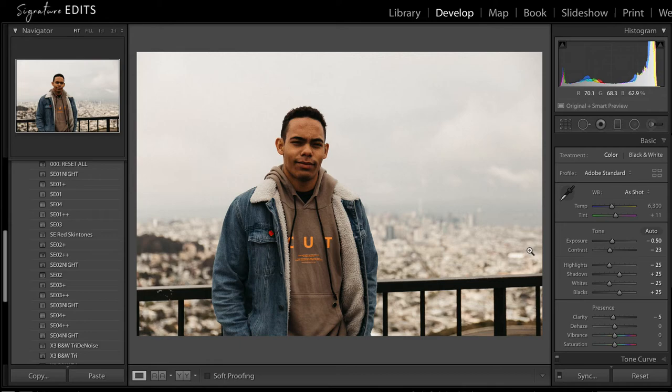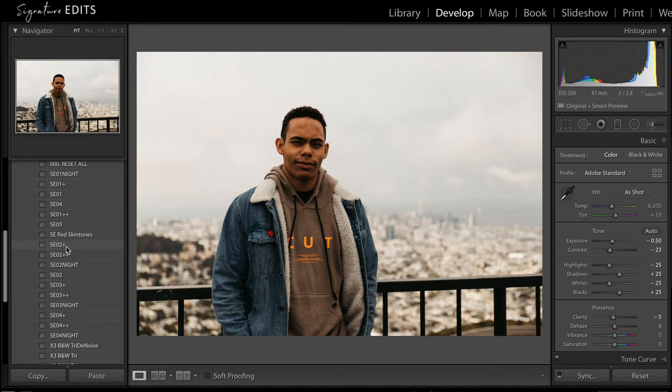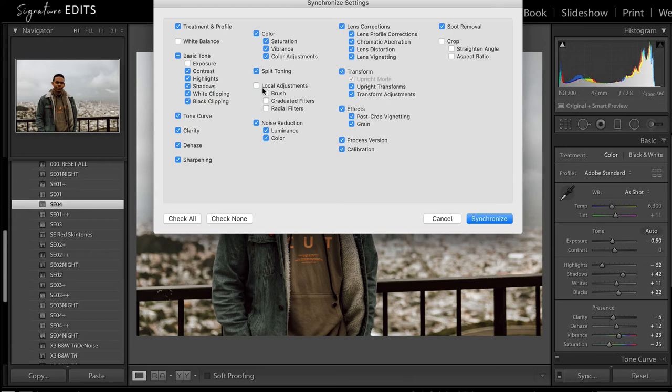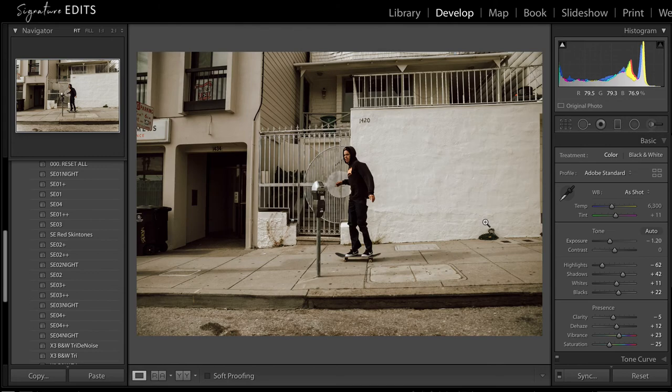We've gone through all of these photos and just like that we have a nice look. What if I decide I want to try the other looks? That's pretty easy — all I have to do is go up here in the corner. Let's try number four because that one's more of a moody vibe. We go sync again — don't sync local adjustments, exposure, white balance, crop, or spot removal. Number four is applied and since we've already adjusted our exposure, everything should look pretty good with maybe minor adjustments from image to image.